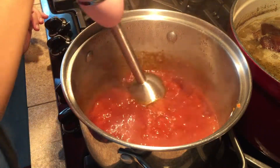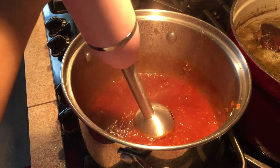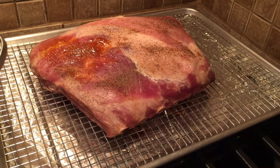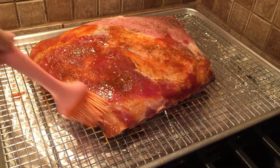For a smoother sauce you may blend the mixture with a submersible blender until no pieces of shallot or garlic remain. Our ribs will slow cook for three hours and we are going to baste every 20 to 30 minutes, making sure to get the underside a few times too.